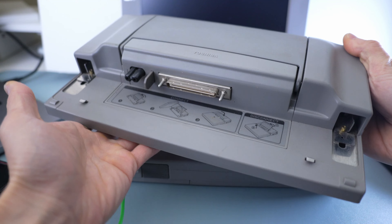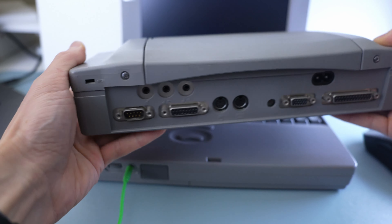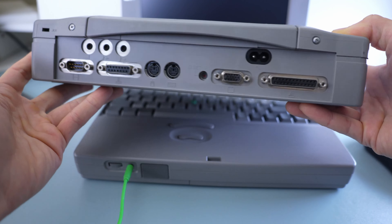Make sure to keep watching till the end, as I'll be testing it with a docking station that features a game controller MIDI port.